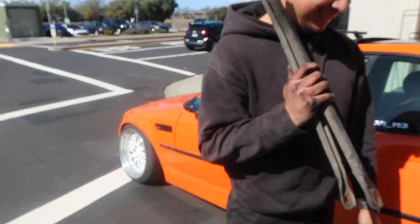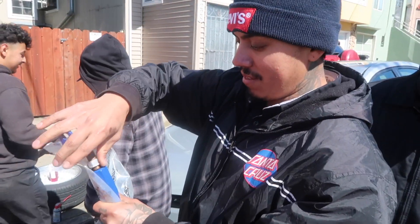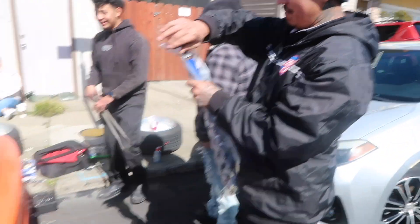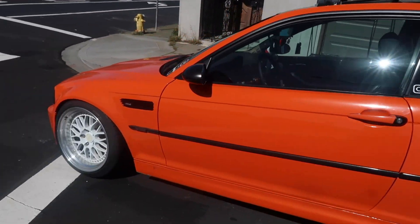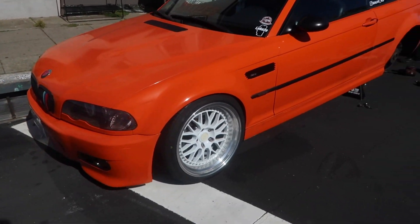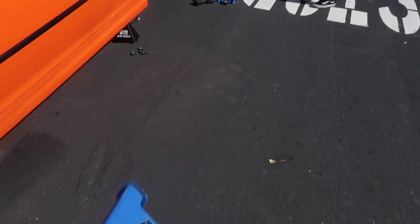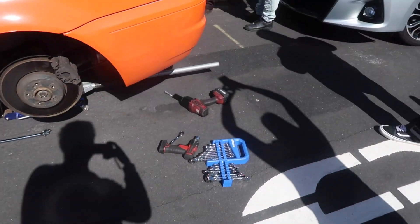We're outside with the E46 today. So what are we running on this? Negative what — negative five? Negative five. Twenty! You guys see it, the E46, the Santa Cruz chapter lead posted outside. I brought the jack stand. We're about to get ready, get dirty, and start with this camber.